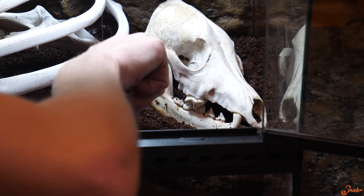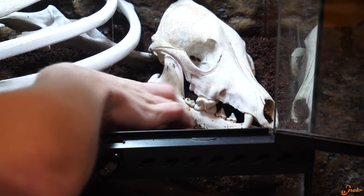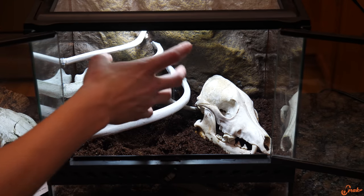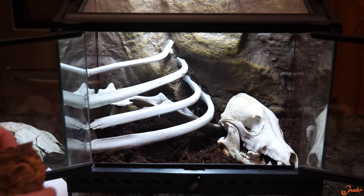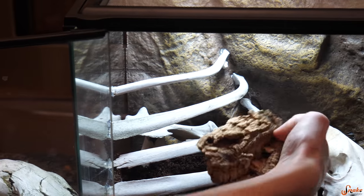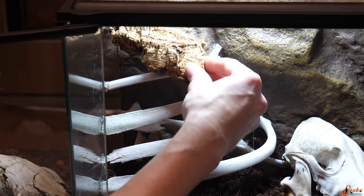I could even hollow it out a little so we could use the skull as a hide. The next thing we're thinking is to mix it up color-wise with some cork bark, placed right on top of our rib bone ladder. That way, if Hannibal climbs up to the top, he can't fall down.